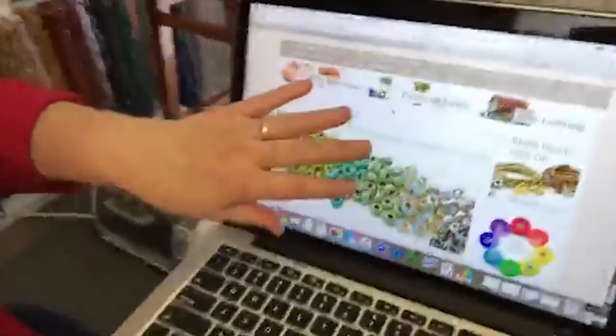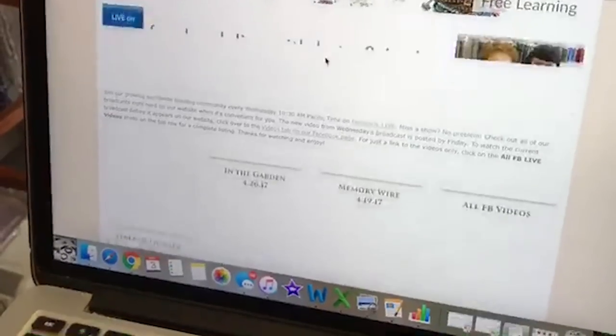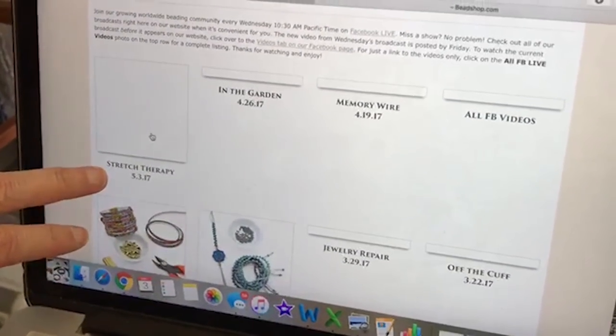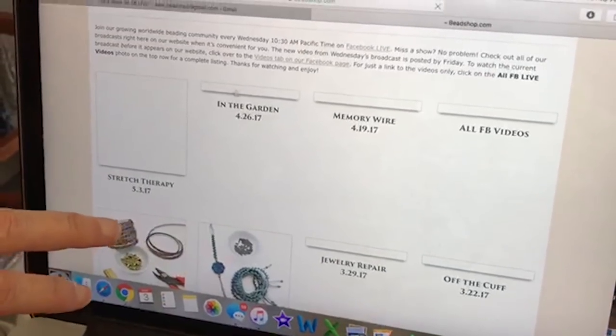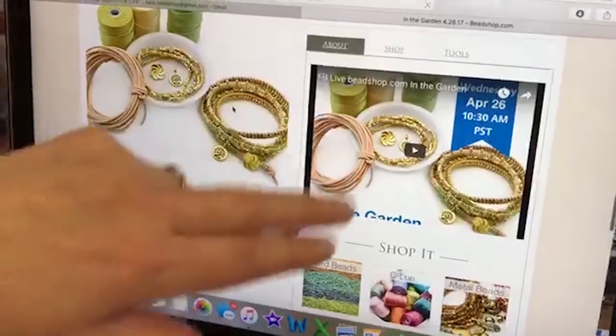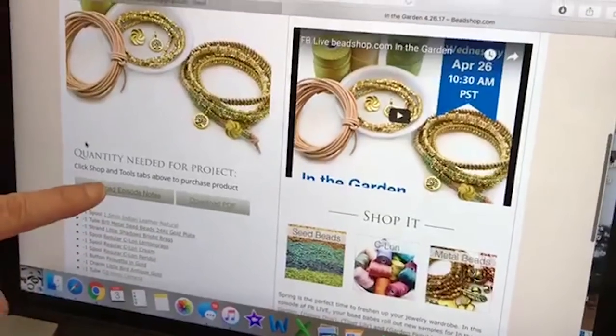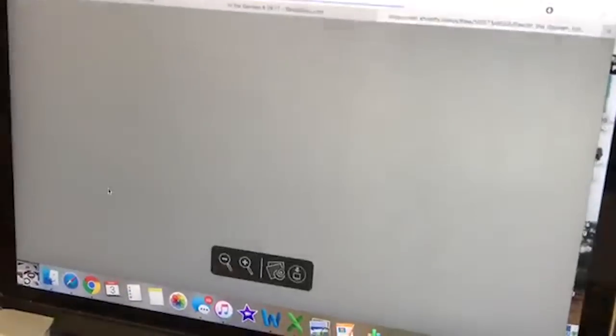Where are the notes posted? Usually on our Facebook page, and if you go to our website Beadshop.com, we have a Facebook Live landing page for each of our Facebook episodes. On our homepage, click on Facebook Live and you can see today's Stretch Therapy episode. Like last week's In the Garden, you can go right there, see the video — we post the video after the Facebook Live goes.